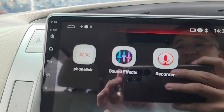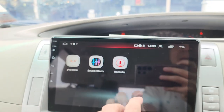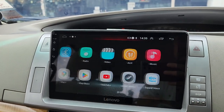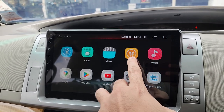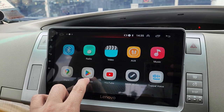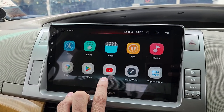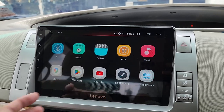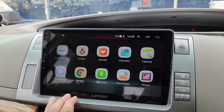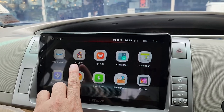Phone link for Mirror Link function — share your phone display to the car Android player. There's also aux video input. Log in with a Gmail account to download apps; you can use online apps if you share your phone hotspot and connect to the player WiFi. YouTube, Waze, Google Maps, Spotify — all can be downloaded from the Play Store. Six TV is an aftermarket APK for online TV, downloadable from Google.